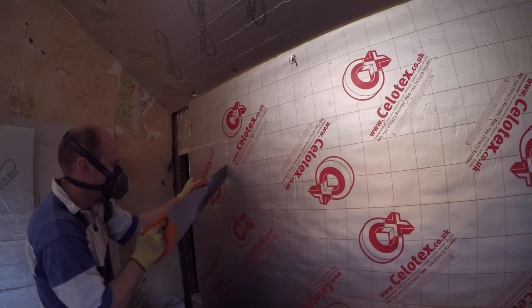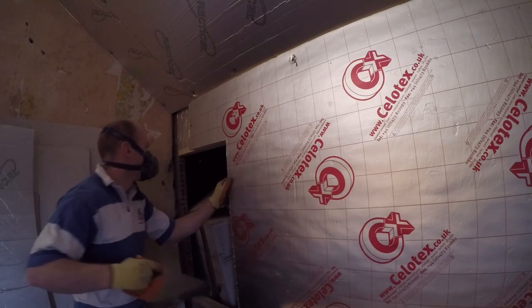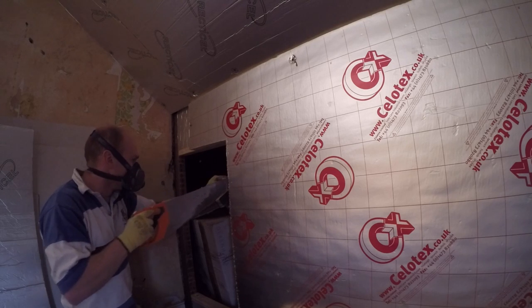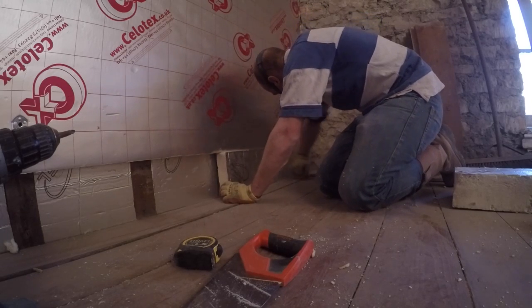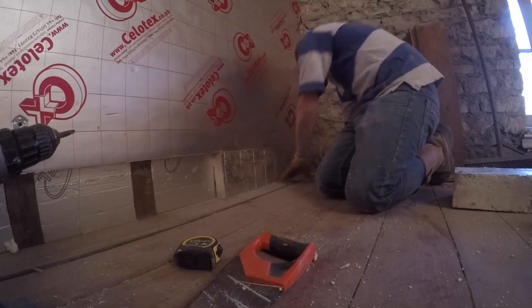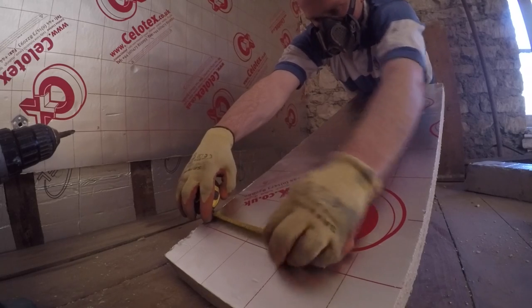I found it easier rather than trying to measure out each piece — you can overlap it and then cut through flush and trim it to size. We'll line these eaves entrance hatches anyway to neaten things up, and then using some of the offcuts to tidy up the bottom and make sure we continue it all the way to the floor. I've also stuffed insulation between the joists on the other side so there's no airflow coming underneath these floorboards.